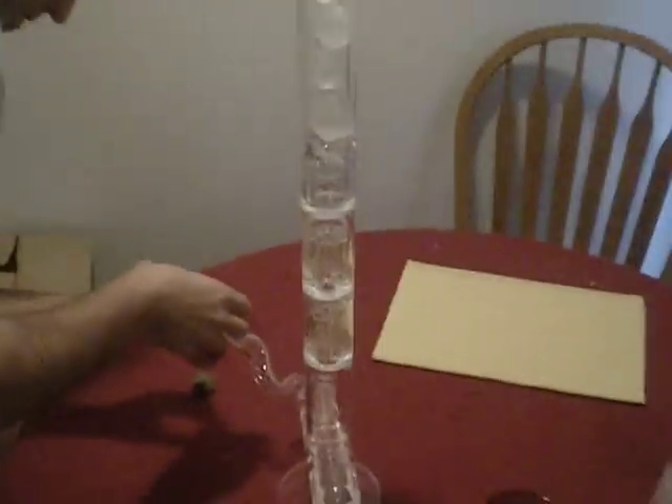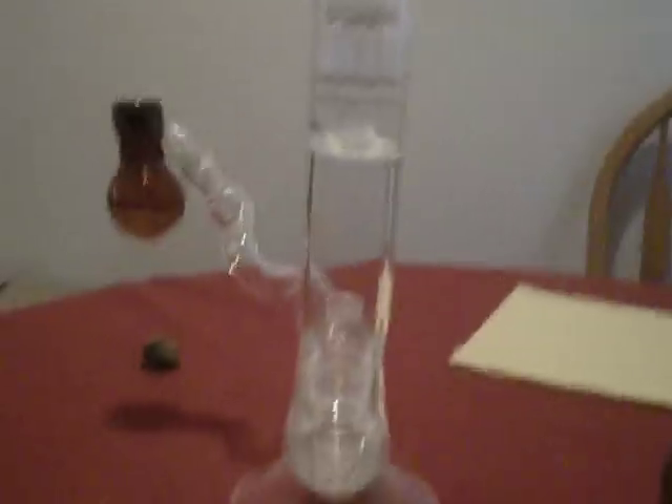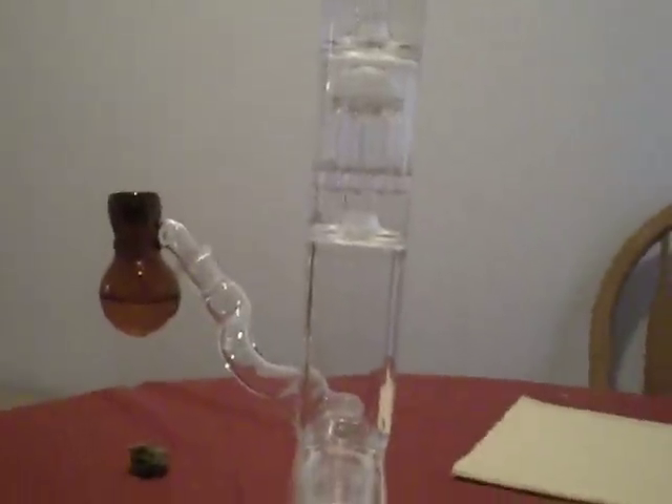Can you walk us through this bong, please? Sure. So we got approximately two feet of pure bliss right here. Let's start at the top — we got the ice chamber. The pupil slides in there. Right below the ice chamber, you got the splash guard. Nobody wants to kiss water while you're taking a bong rip. Keep traveling down, we got an eight-perk chamber with more water in there to filter the smoke even further. Drop a little below there — another eight-perk filter.